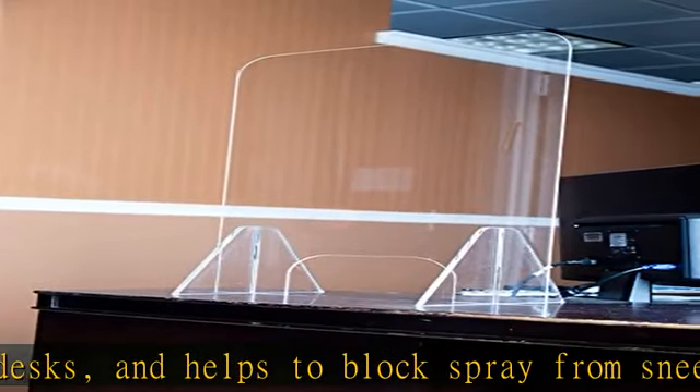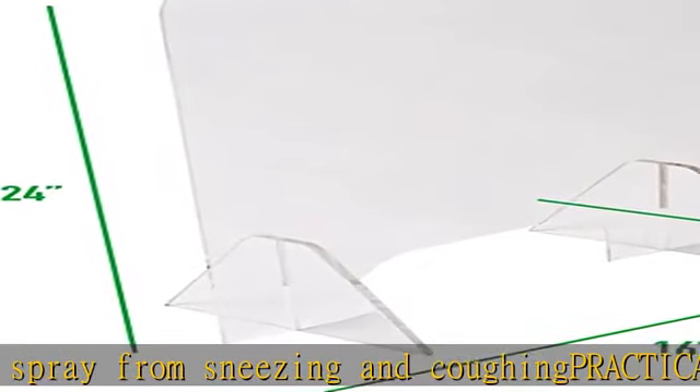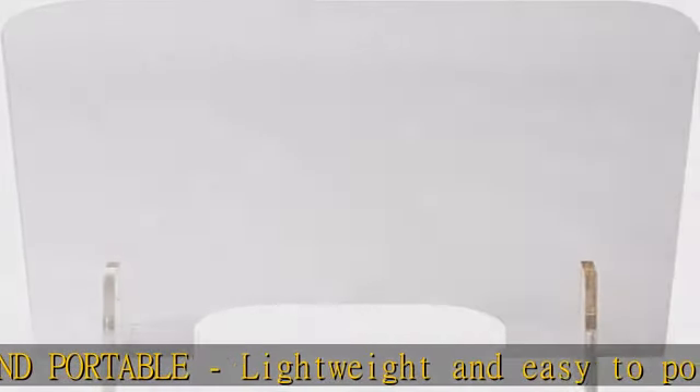Thick and durable acrylic provides high-impact resistance and shatter protection for your employee safety. Easy assembly — everything you need to set the sneeze guard up comes inside the box, and the unit can be assembled in less than a minute.